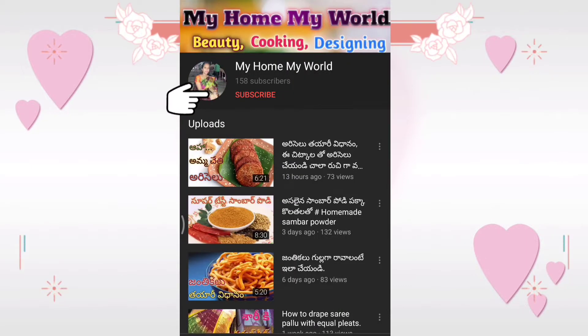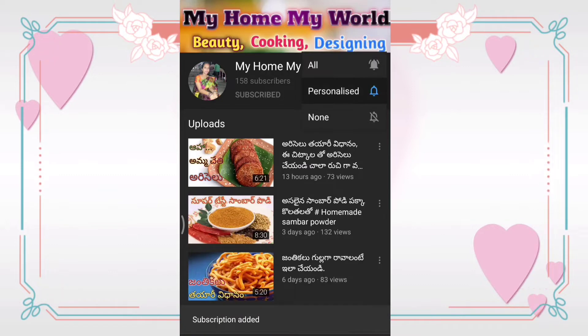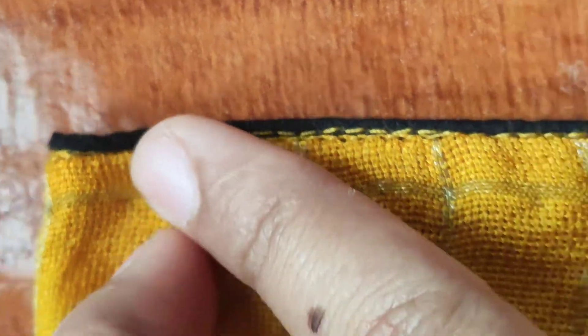Hi friends, if you are subscribed to this channel, please click the red button and press the bell icon. Hello friends, welcome to my channel, my home my world. Today I am going to show you how to do thread piping.